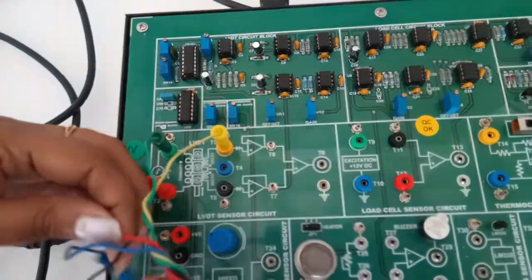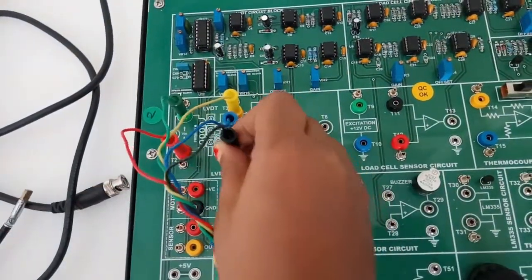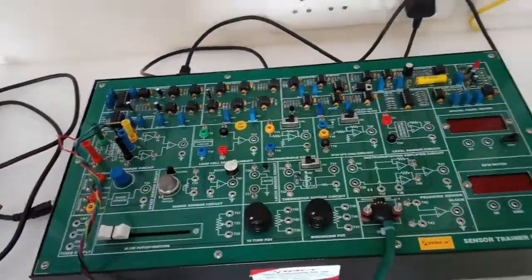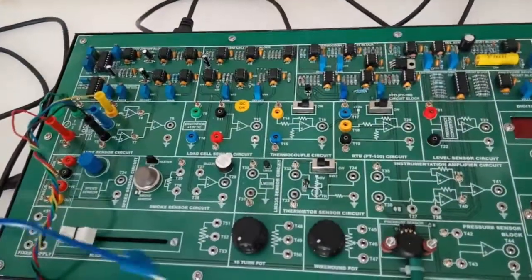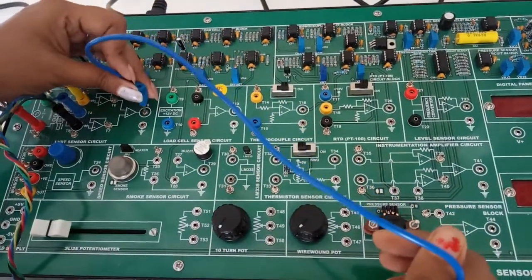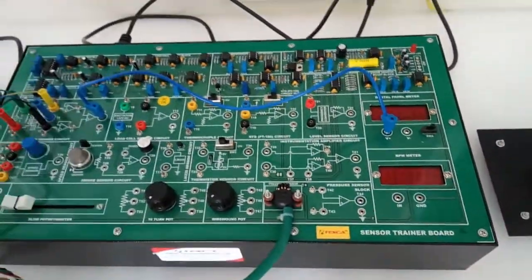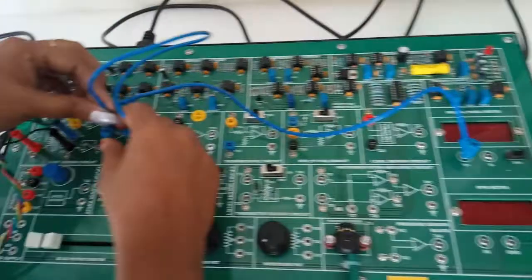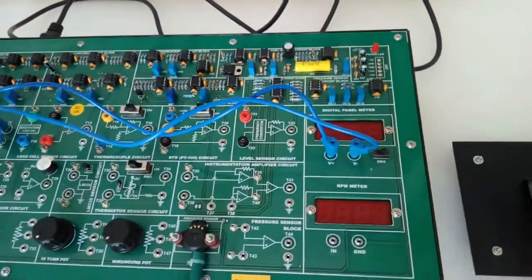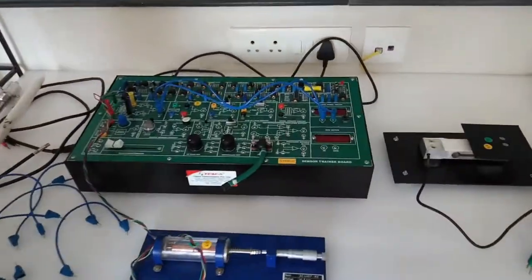Connect the blue pin to T4 and black to T5. Now connect the output of this circuit at T8 to the positive terminal of the digital panel meter, and connect the ground to the negative terminal of the digital panel meter. Now make sure the switch is in the correct position, then turn on the key.